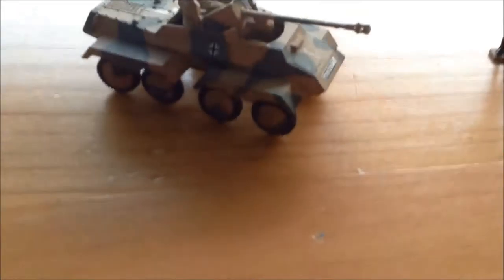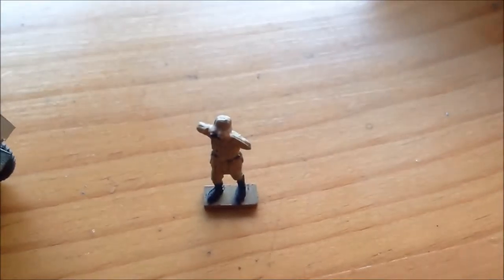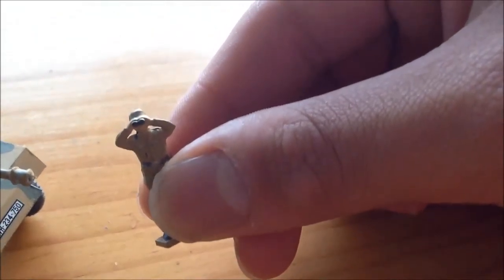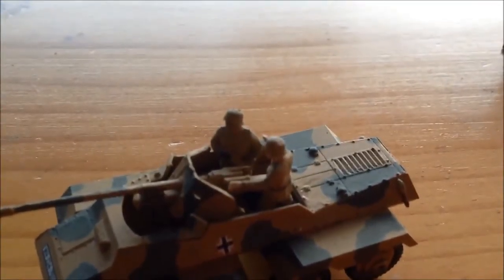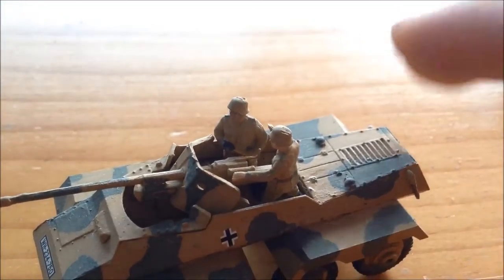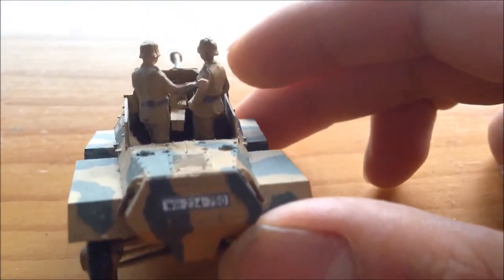Now the model. Here we have the three crewmen. We've got the little commander — or whatever he should be, sergeant, lieutenant, whatever you want — with his binoculars. Now the model itself: here we've got the chassis, with two crewmen, and one is holding a shell. As you can see here, there's a gap, typical from Airfix, and it's going to create no detail either.